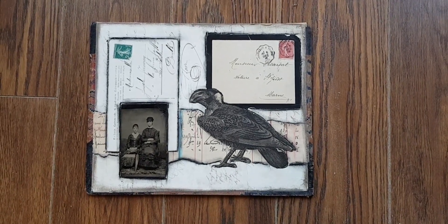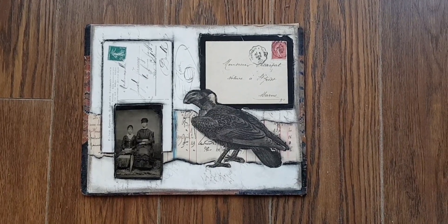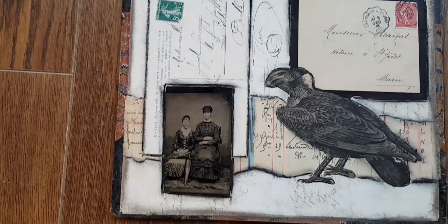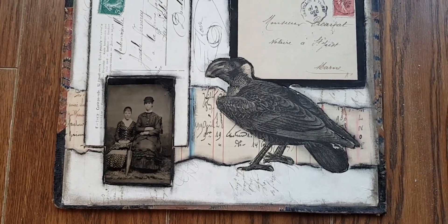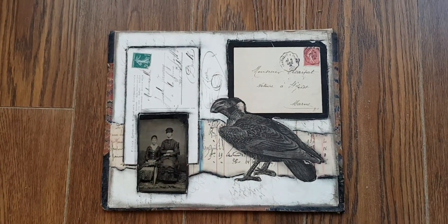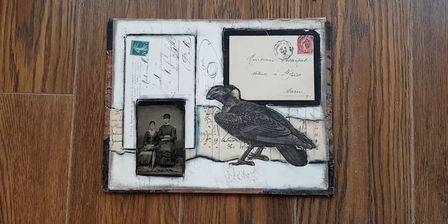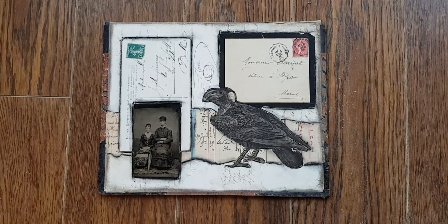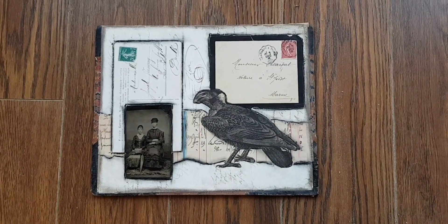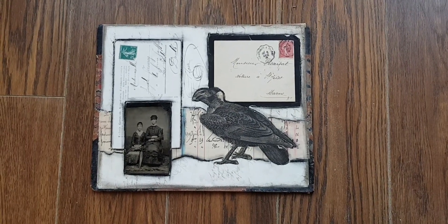Hi, I'm Kelly at Book and Paper Arts, and today I'm going to show how I made this altered vintage book cover. I have used original paper ephemera from the 19th and early 20th century, but I have also made scans of these elements, and they are on my website and they are free. The link is in the text below this video. If you like altered books, book arts, and journal arts, please subscribe to my channel and turn on the notifications.